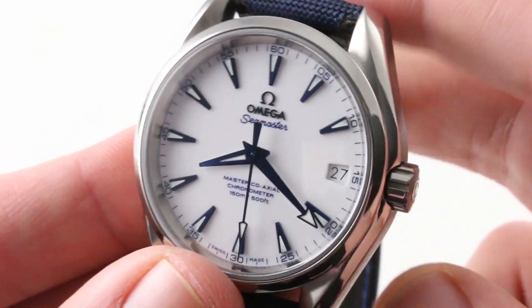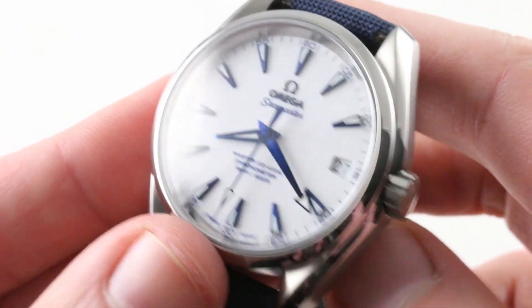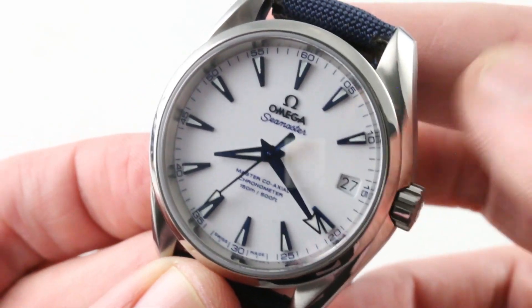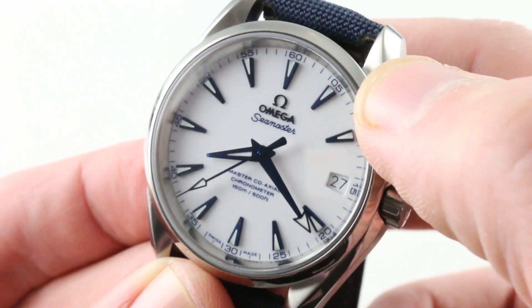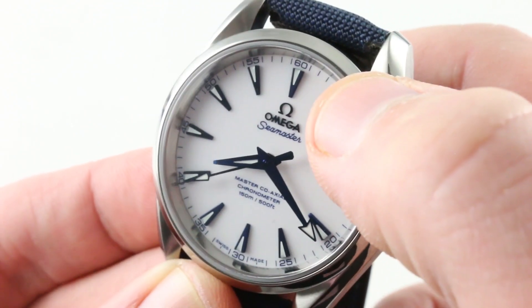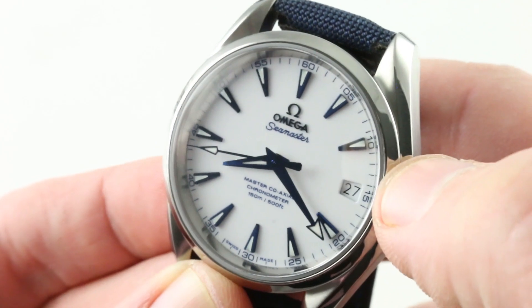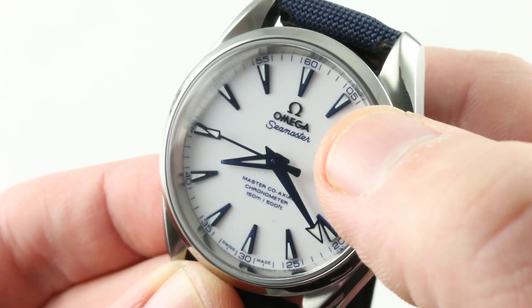Let's get close to this dial. The bezel is all high polish, and so too is the dial. The dial is a gloss white base with all blue applique indices, blue hands, blue applique Omega name and logo, and blue printing for all hash marks, Arabic numerals, as well as the Seamaster script.